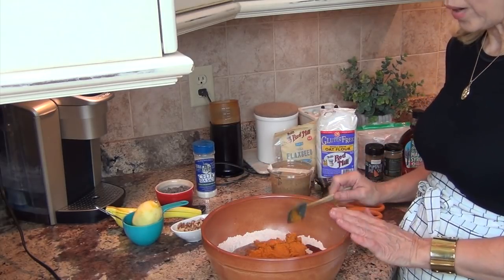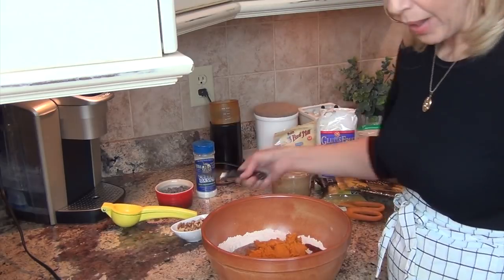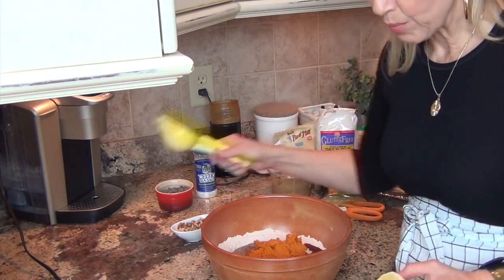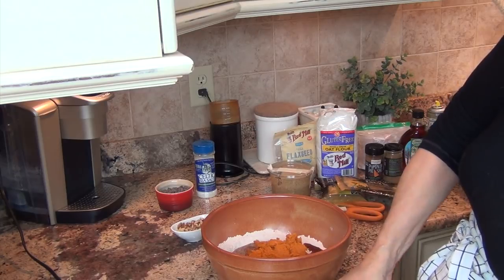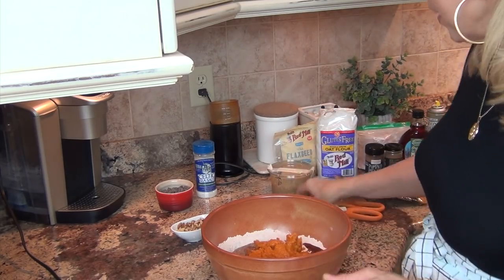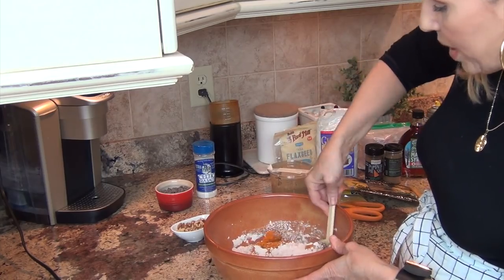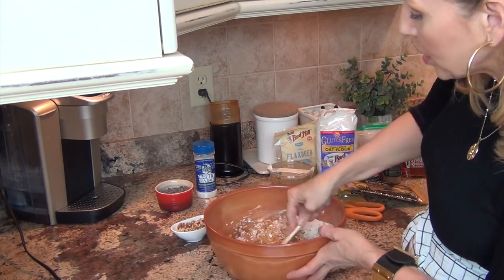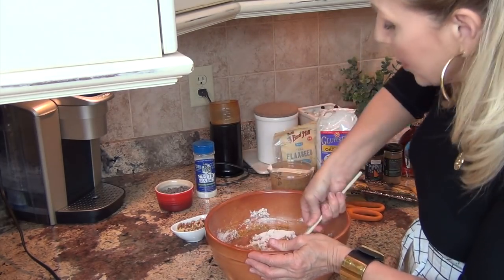Now I want to add some lemon - I'm going to cut the lemon in half. This is a lemon I used as zest last night and I saved it. I'm going to add one tablespoon of lemon juice to the mix. Then I am going to take a spatula and just start folding this mixture into itself. You don't want to over mix because then you toughen it up too much. We're just going to mix and incorporate everything, smashing the pumpkin, almond butter, and flax egg all together until it's fully incorporated.